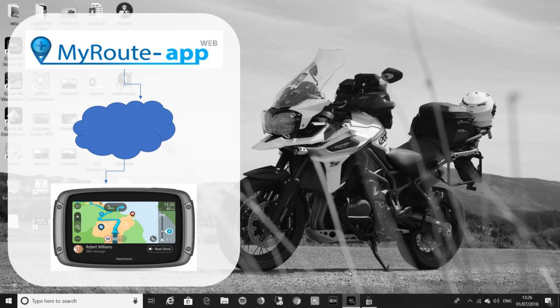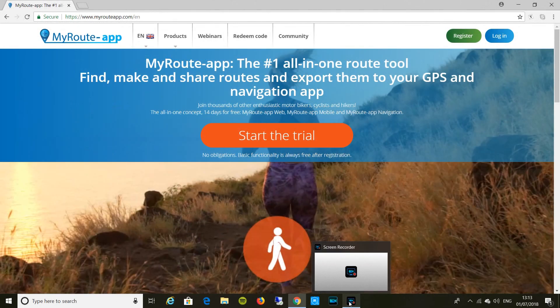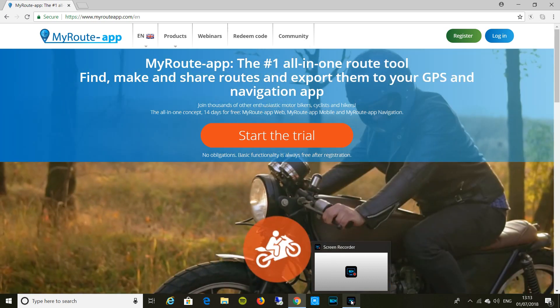If you want an easy way to get routes onto your TomTom, the new 550 is wireless and you can create them on MyRoute app and download them straight to your TomTom MyDrive, and they'll appear on your sat-nav app a couple of minutes later. Here's how it's done.